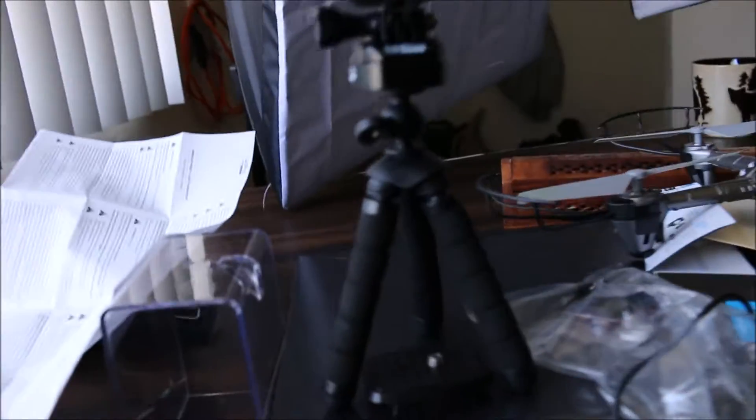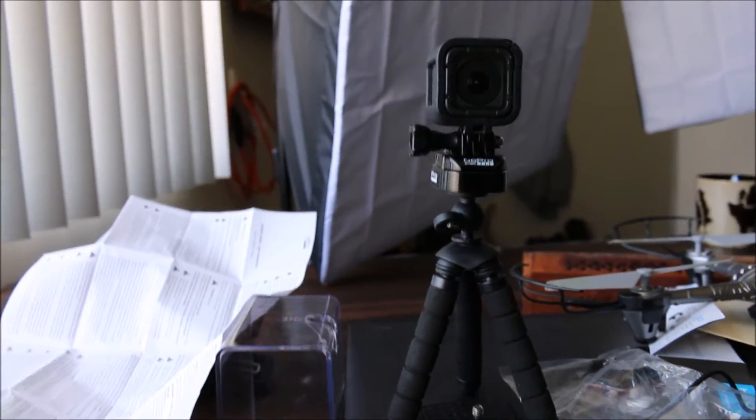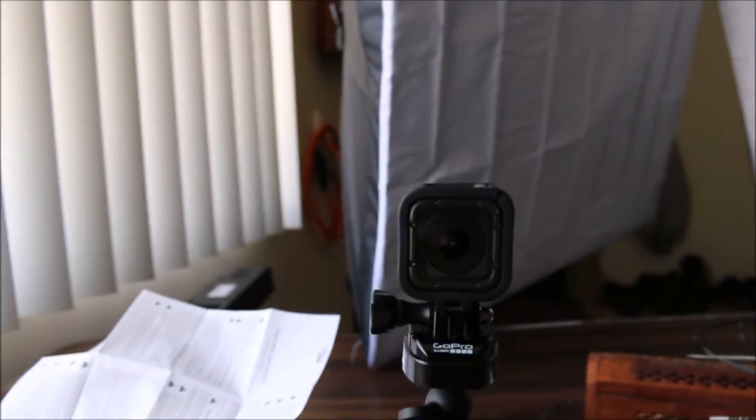I think this is really funny because I got this mini little tripod for this camera and it's like the super mini version of my big camera now. I got this gorilla pod and it's like the smallest camera on the smallest tripod. It's also flexible and made for wrapping around trees — how funny is that?